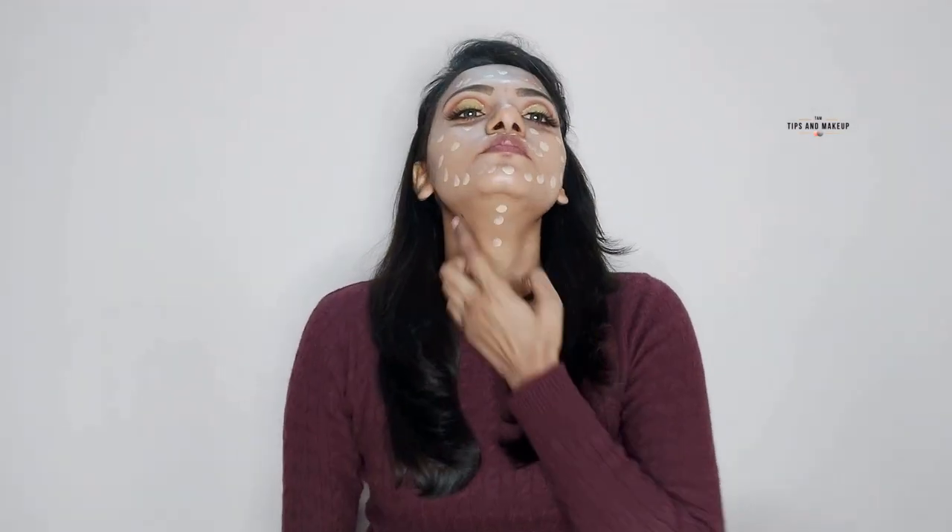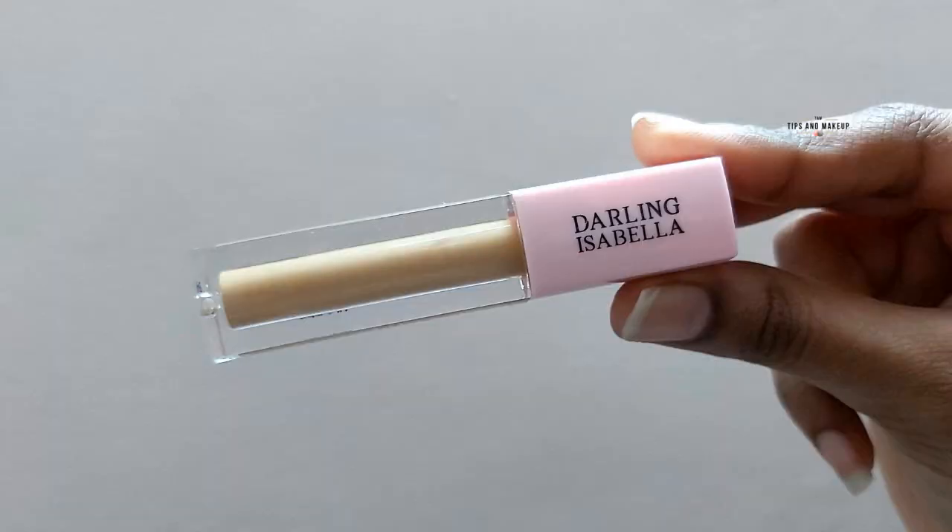For foundation today, I am going to use L'Oreal Paris True Match foundation. It's a full coverage foundation. I've taken 1-2 pumps and I will apply it on my face with a finger first, then blend it with a beauty blender. Blending is very important.